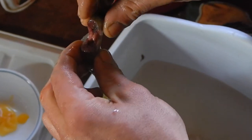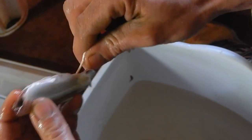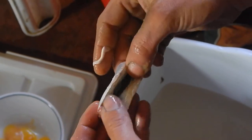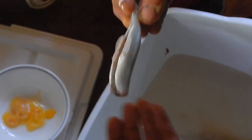Then you take the head and simply pull down and away from the body and everything will come out. Open it up and it's totally clean inside. Run a thumb through, make sure you got everything, rinse it and you're done.